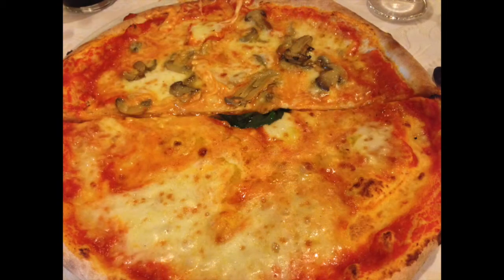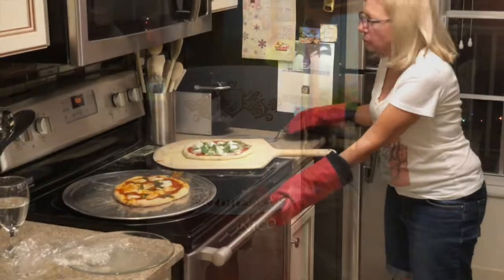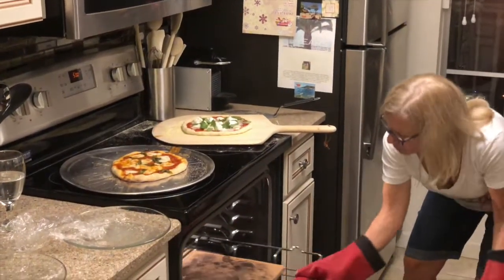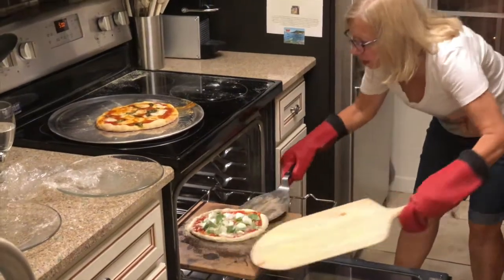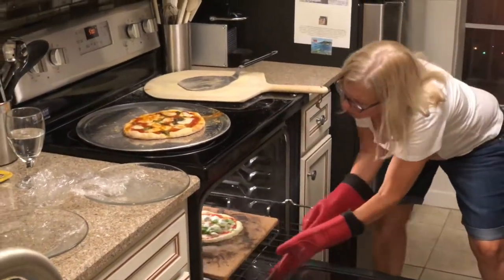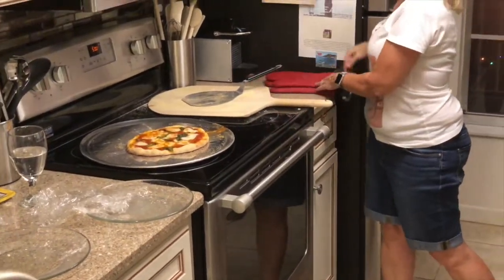Here we're sharing two pizzas — an entire pizza each person gets. And of course you need wine with your pizza. Joe has one pizza out and another one going in. You have to let your oven heat up and let the stone heat up. So after it reaches temperature, let it go another 15 minutes.